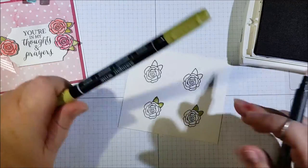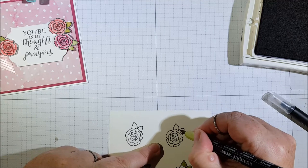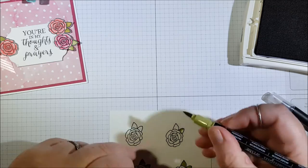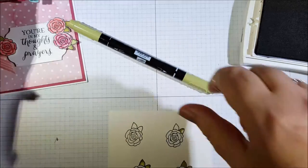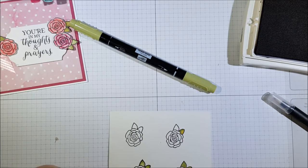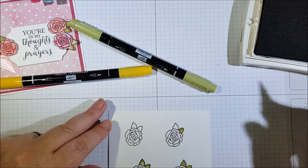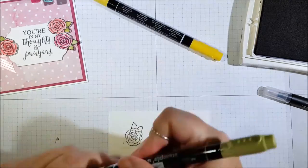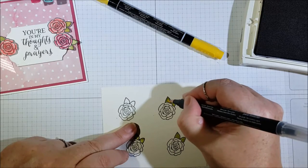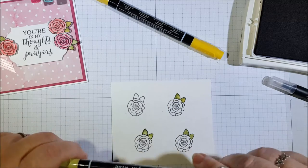There's your leaf on that one. Now with the yellow I'm just going to do two-thirds of the leaf, and then you just get your blender pen to blend those two colors together. That gives you the two-tone leaves — it's a little like a bit of an aged leaf look.